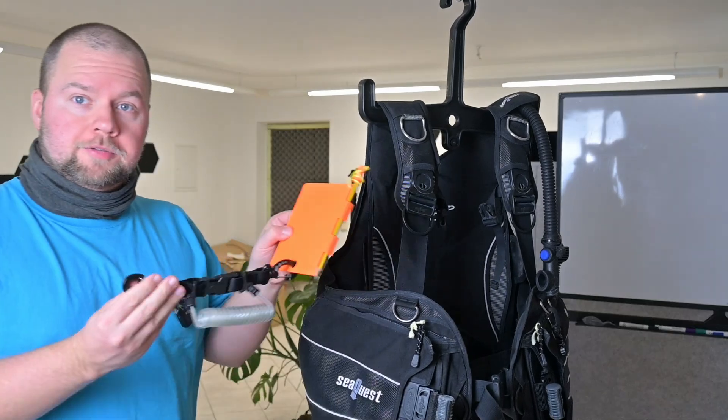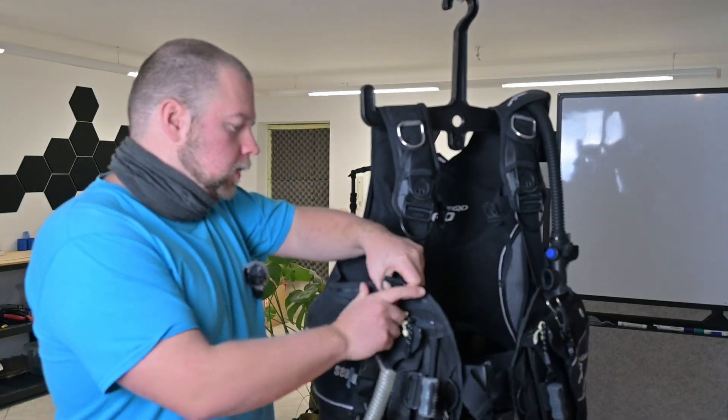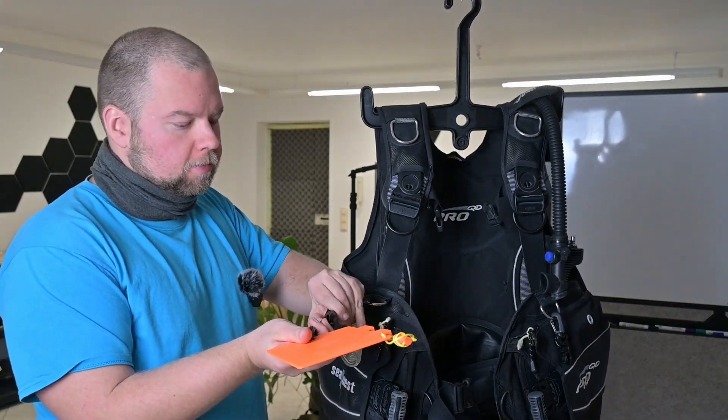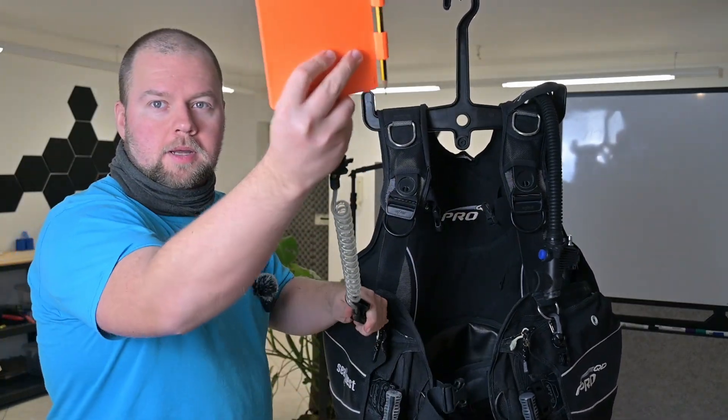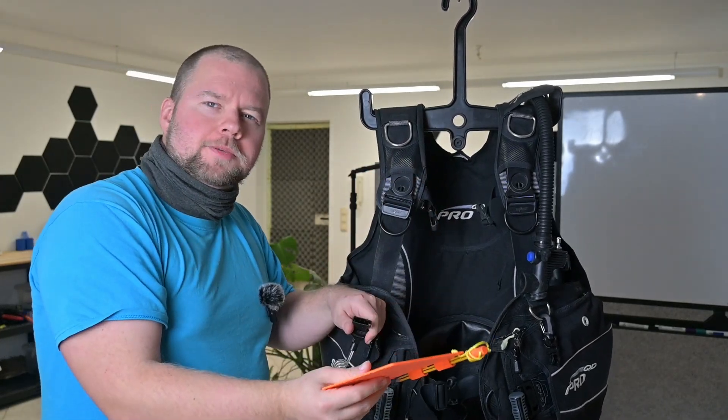Now with this whole thing finally assembled I can just attach it to my jacket, and whenever I want to write something down underwater I can just open the retractor and have access to the pad. Now let's get to Egypt — let's go diving!